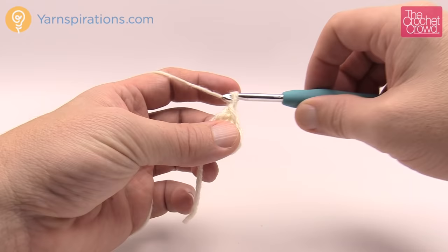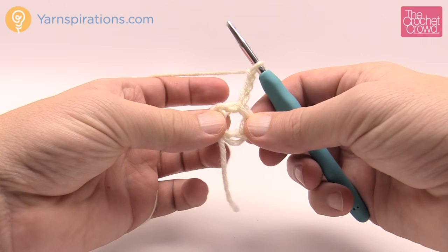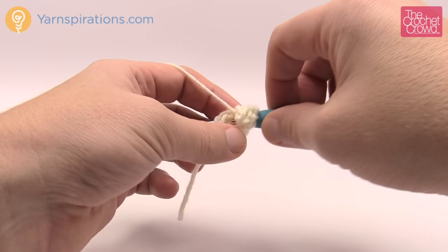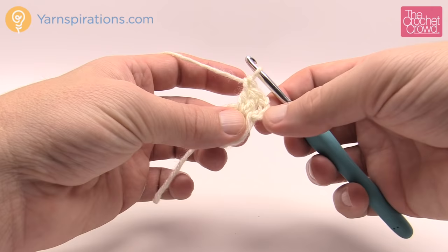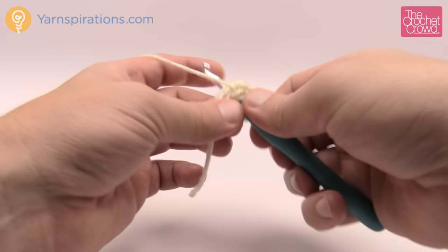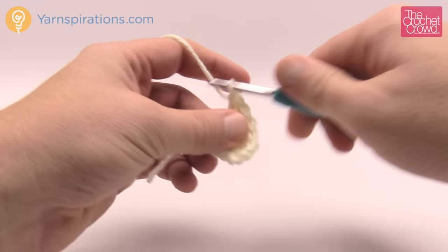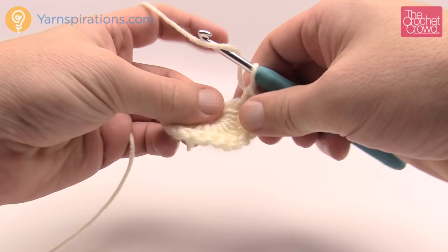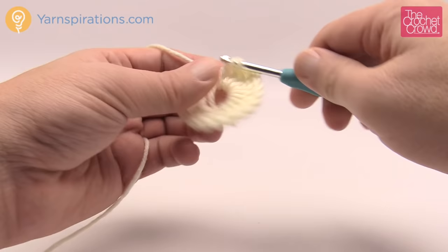Move on to round number one. Chain three — 1, 2, 3 — then put 17 double crochets into the center of the ring. Wrap the hook, go into the ring, wrap, pull through, pull through 2 and 2. Remember the chain three counts as one double crochet, so there should be a total of 18 posts going all the way around — one chain three and 17 double crochets. If you run out of space in the ring just shift everything and expose more ring.